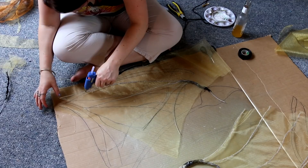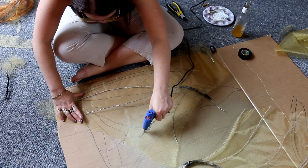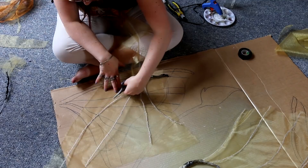Now it's time to put the organza over these wings using the same method — hot gluing straight over the top of the organza so the glue seeps through and makes contact with the wire. Once it's all dry you can cut it away. Don't cut it while it's still drying though — it might come free otherwise.